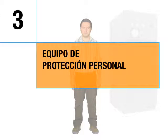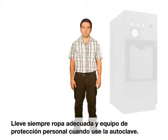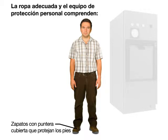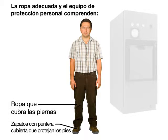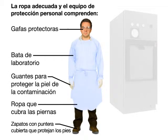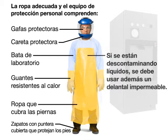Personal protective equipment. Always wear proper clothing and personal protective equipment when using the autoclave. This includes closed-toe shoes to protect feet, clothing to cover legs, safety glasses, gloves to protect skin from contamination, laboratory coat, face shield, and heat-resistant gloves. Add a liquid-resistant apron when autoclaving liquids.